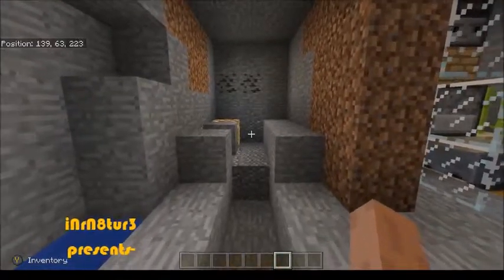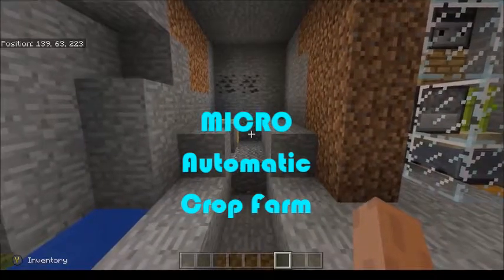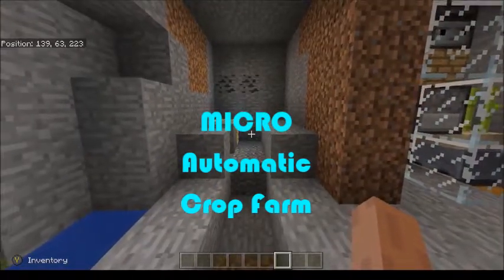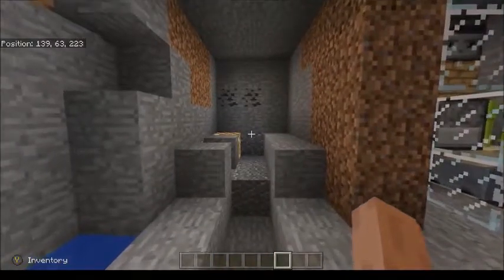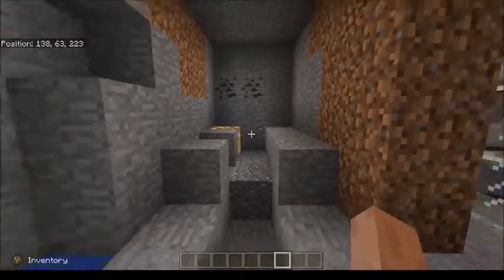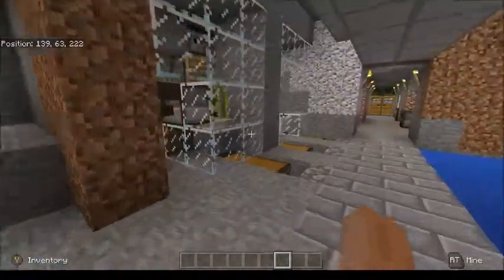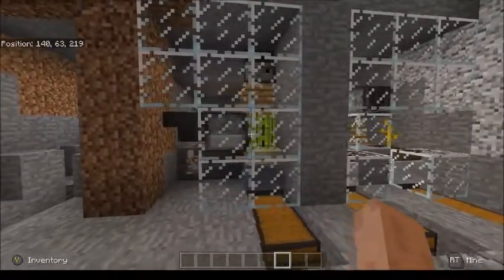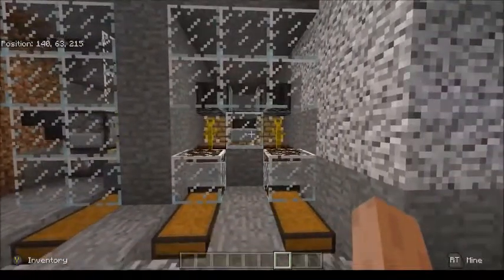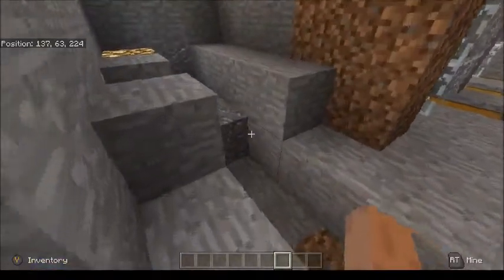Hi guys, welcome back to another Bedrock tutorial with Inner Nature. Today we're going to be putting together my micro farm to handle all your crops — from wheat to beet to carrots and potatoes. You'll be able to make anything you want as fast as you want, as long as you have the bone meal to support it. Next door is my sugar cane printing press and my AFK melon and pumpkin farm — feel free to check those tutorials out.